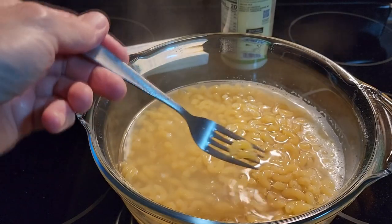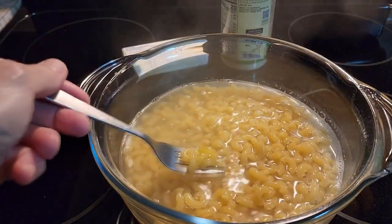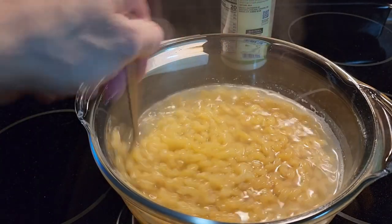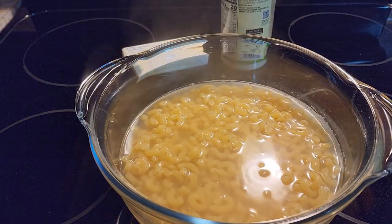If you'd like to use them for, say, macaroni salad or that kind of thing, you don't want them too soft. I like mine a little softer than al dente, so I'm going to put them back in for about three minutes.